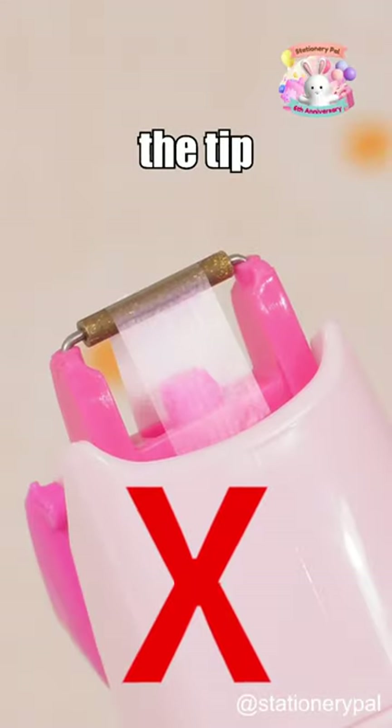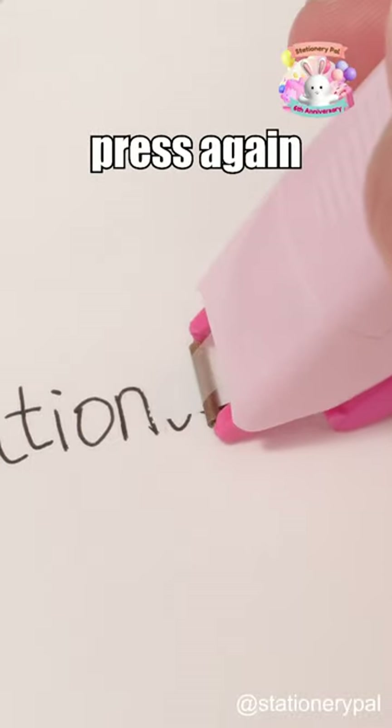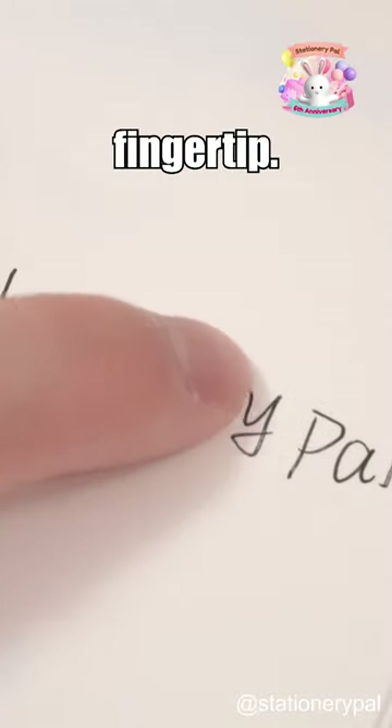Lift the cap protecting the tip and press the white tape onto the area that needs correction. Gently pull and press again at the end to cut off the tape cleanly. If there are any raised edges, lightly press with your fingertip.